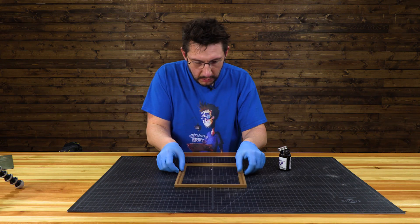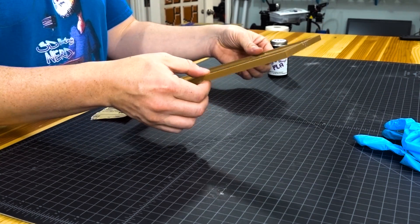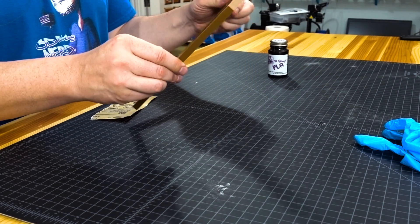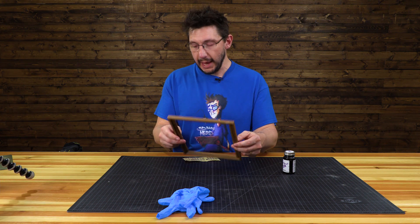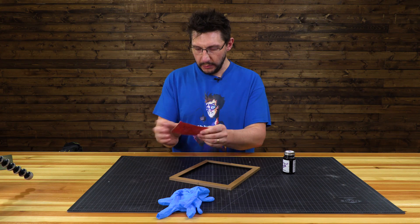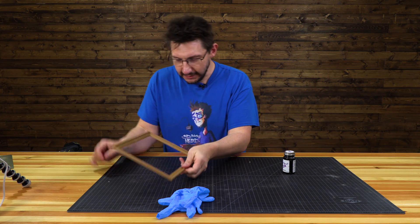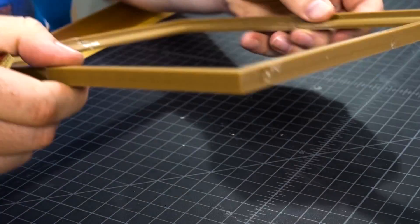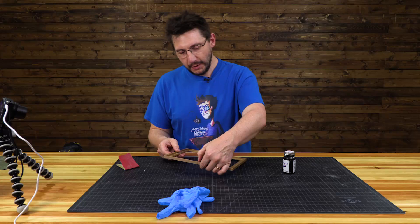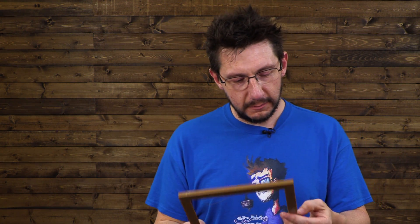We'll let the gloop cure a bit and come back in five minutes or so. We waited and we have ourselves a frame — it's pretty darn sturdy. The gloop did kind of leak out on the bottom, but that's okay. I have some 220 grit sandpaper and I can just lightly go over the area. There are some parts I can just pick off with my thumbnail. Art was made from paint missing on the wall — why not have a frame that's been glued together? Smells like wood, so there are some wood particles in there.